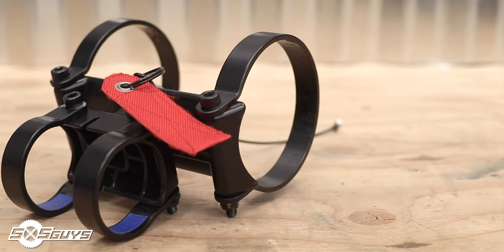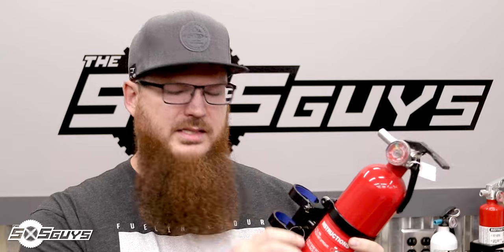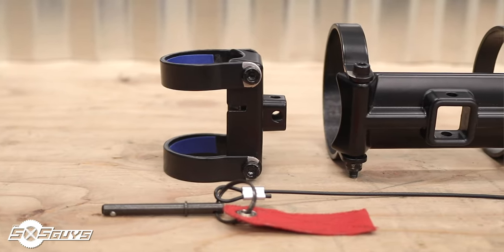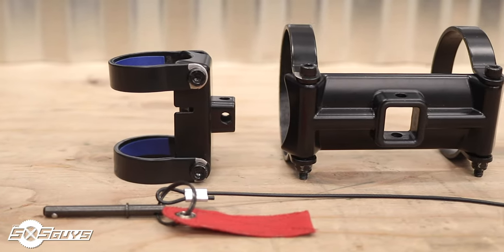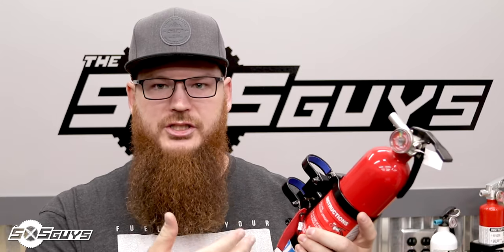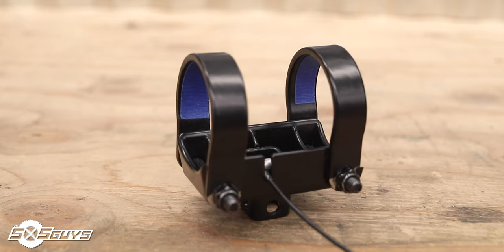Next up we have the Polaris quick release fire extinguisher mount, which retails for $75 on their website. As an OEM accessory it's a nice little unit. It has a quick release pin with a red tab to signal where to grab, so identification is easy. It has a captive pin cable, so on the roll cage bracket you can put the pin in the slot, and when mounted to the bar that pin can come out and hang there until you're ready to put it back together.